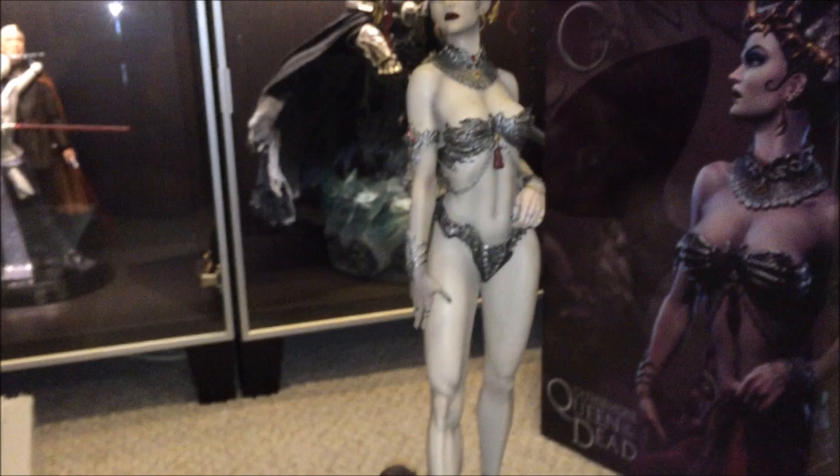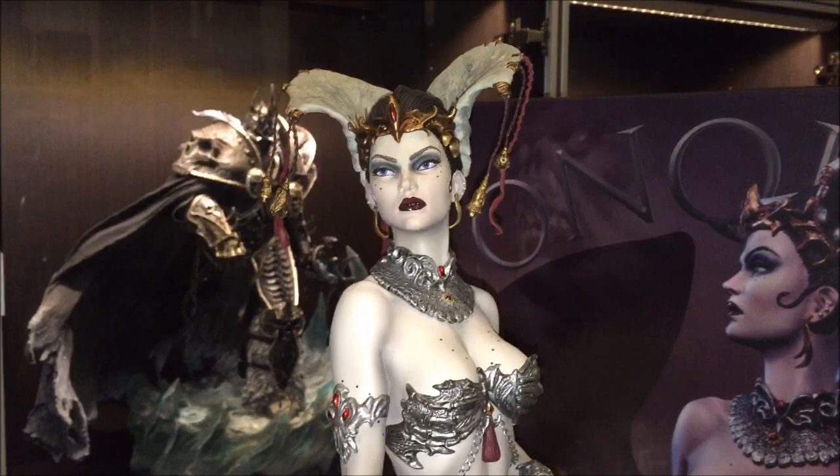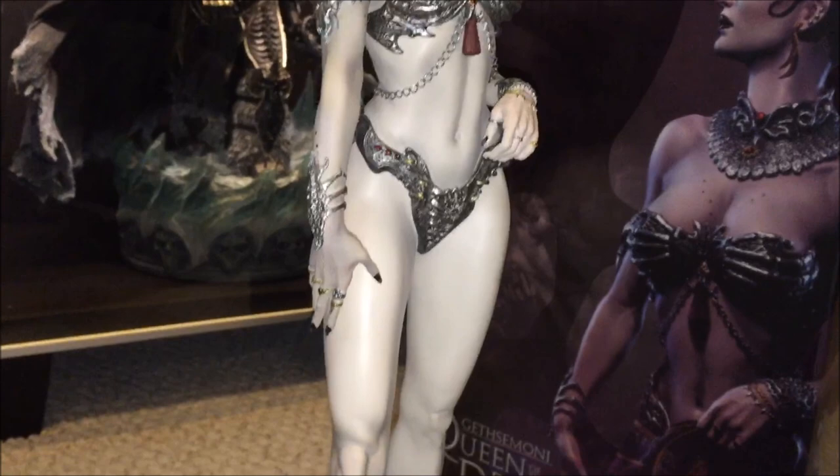Anyway, I just wanted to show you guys how she looks without her little skirt on, because everything I've read and seen - it's going to be a pain in the butt to put that skirt on. So I'll come back later when I have the skirt on and she's in the display case. But I'm happy - she looks awesome.